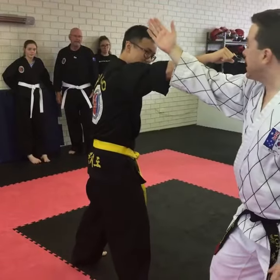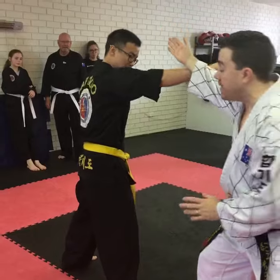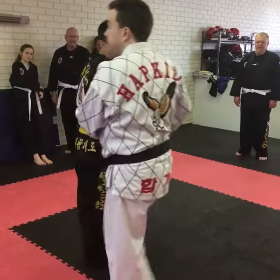Punch, here. What we're going to do here, from that position there, I want you to skip back and block, and then we're going to skip forward, and yellow belts and color belts, you can do a takedown.